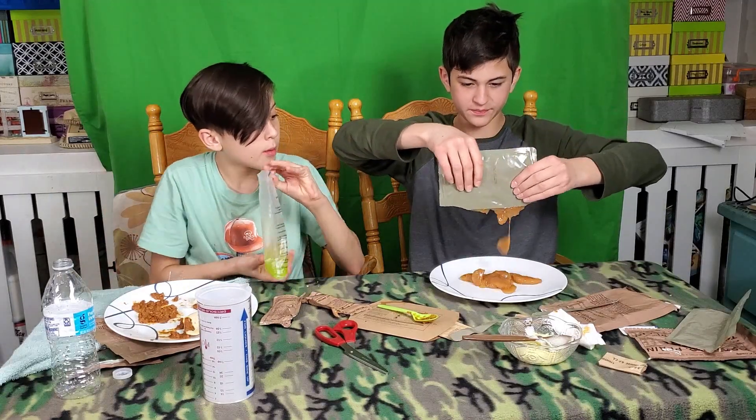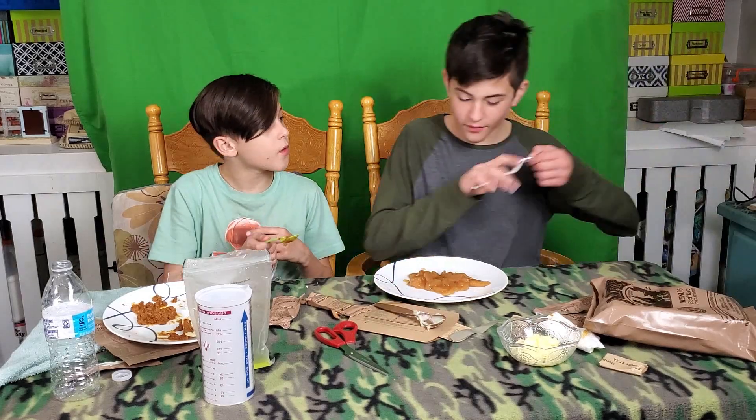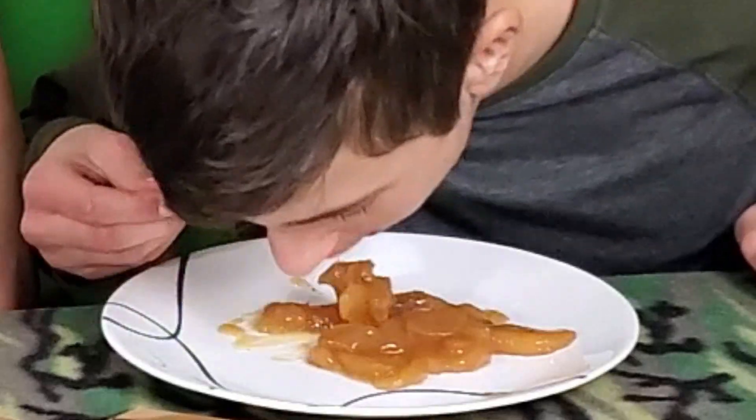It's like peach cobbler! Right, I know — let's eat this. What — cinnamon-y? What's good? Yeah, it's spice sauce. That's good. I actually — that's really good.